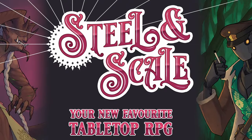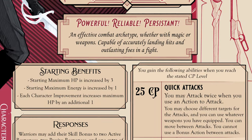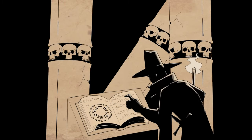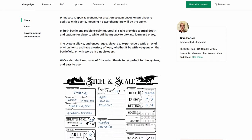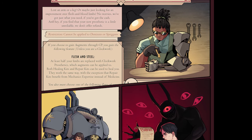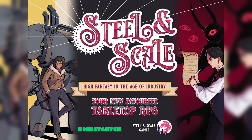Steel and Scale is a new and original tabletop role-playing game set in a vibrant, high magic, high fantasy world pit against the relentless advances of science and machinery. Using a unique point-buy system, you can create completely original characters out of a variety of abilities to suit whatever magical or mechanical situation you come across. Steel and Scale currently has a Kickstarter going where you can pledge to get a fully and beautifully illustrated rulebook with over 200 pages of content. Their Kickstarter is calculated to be up until October 31st — link is in the description.